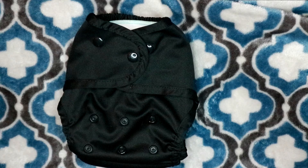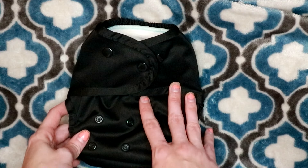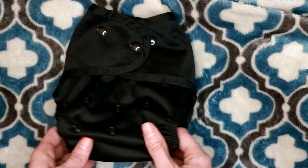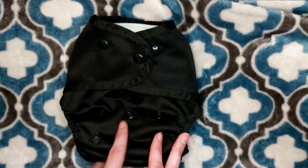Hey guys, welcome back to my channel. Today I'm going to be doing a review on Buttons diapers. They did send me two of their diapers — they sent me this black one called Midnight, and they sent me a really pretty green one in the color Marina. This is an all-in-two system.